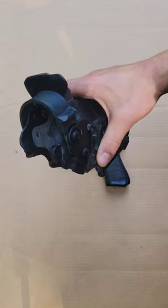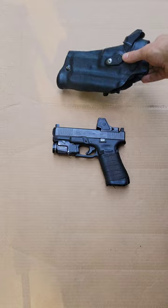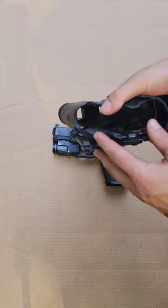Just be aware that taking a brand new 6390 RDS holster off the shelf, you may have issues with retention. The hood works perfectly fine, but you will have issues with the level two thumb release.